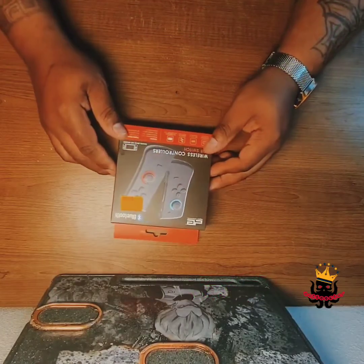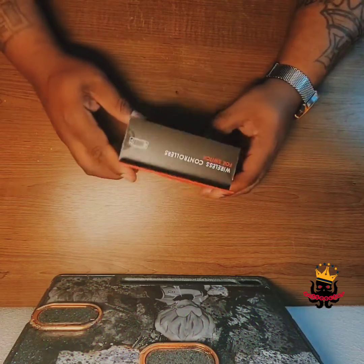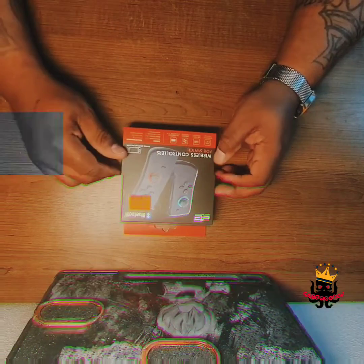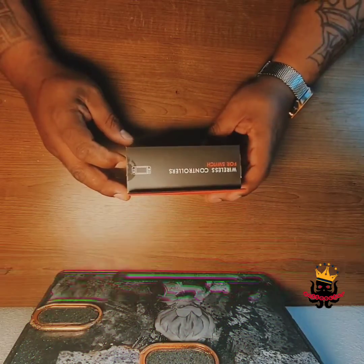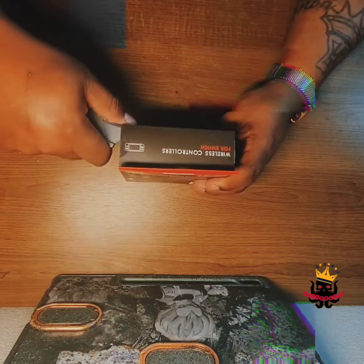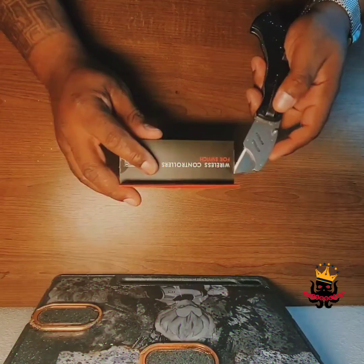Hey guys, it's your boy back again with another video. This time we have a set of Nintendo Joy-Cons that aren't made by Nintendo, nor are they really Joy-Cons, but they work with the Nintendo Switch. And for twenty dollars — yes, twenty dollars — you can't beat it if they work.